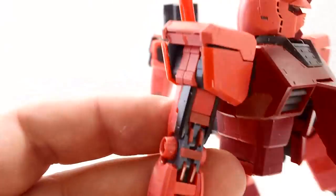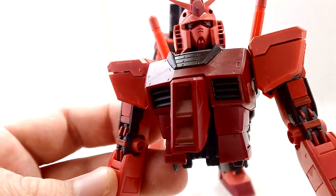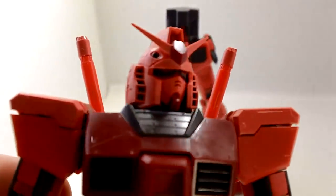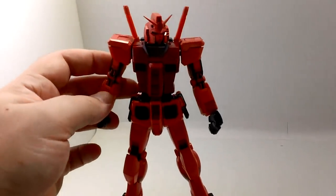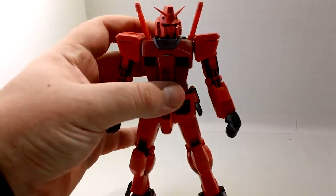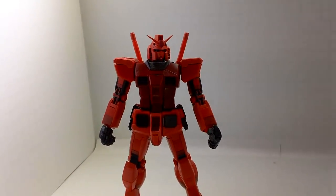They give you decals for the copper on the legs and the arms, but I didn't use any of them — I just thought it looked better without. For the eyes, they give you yellow stickers. I went with red eyes for a red kit, but it's personal preference — you can make whatever color you want.